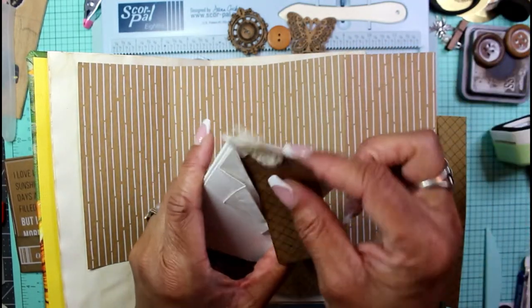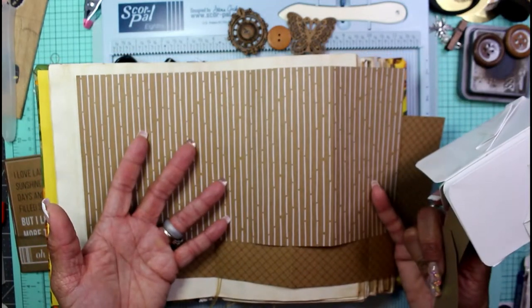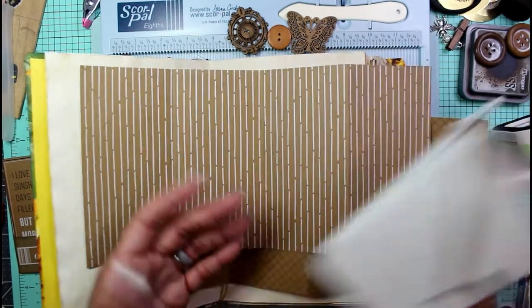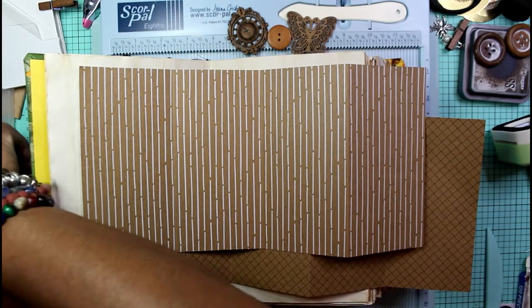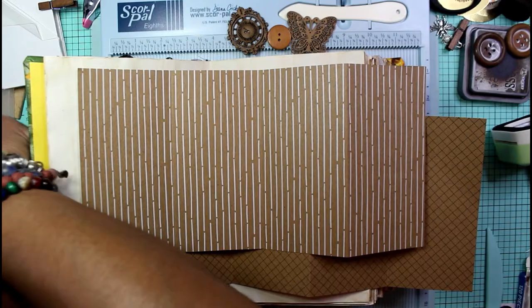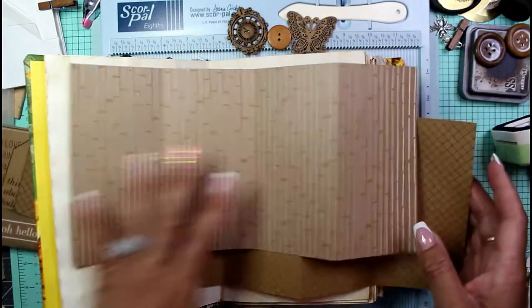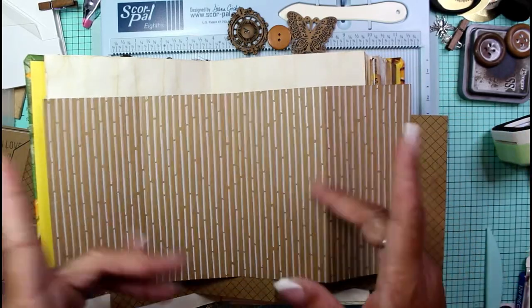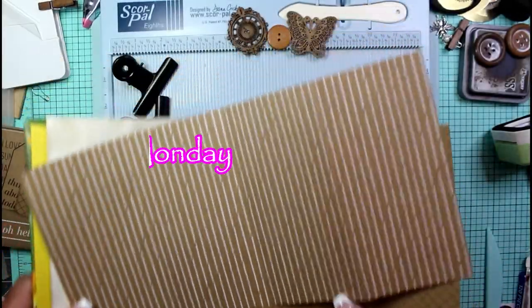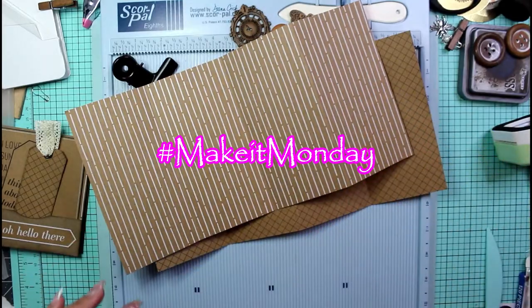So we can make one of these again today with our remaining paper so that it doesn't end up in the scrap pile. Grab some 12 by 6 paper, or the remainder from last week's project, and we can make one of those today.